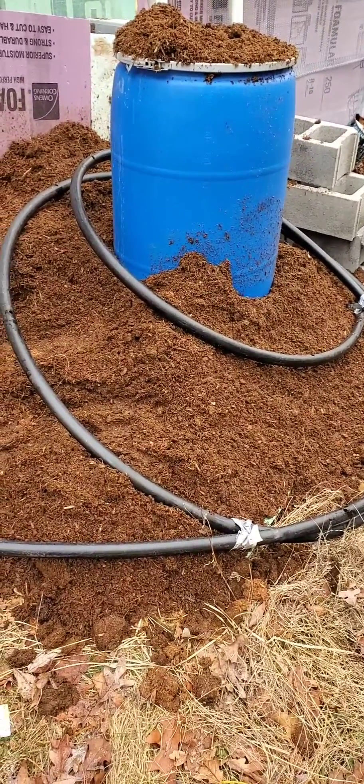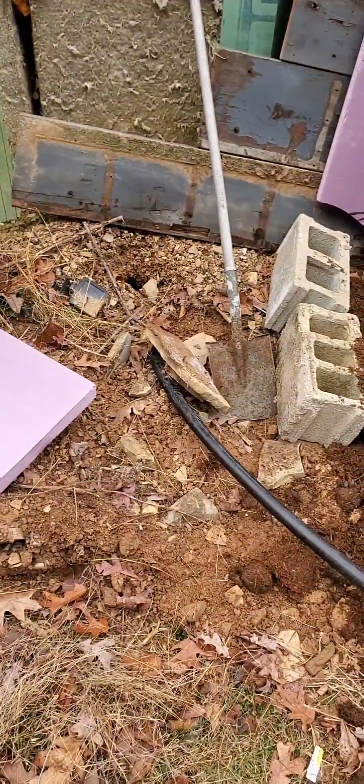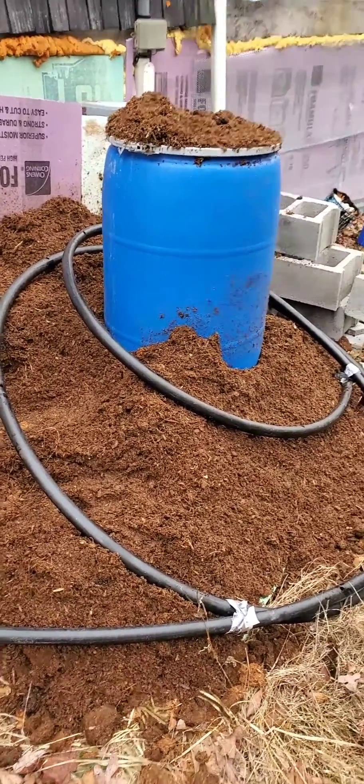Here's the black pipe. We're gonna use this to aerate it. It's got a bunch of holes in it, and we're gonna use compressed air in this end and just blast it real good with compressed air every now and then to aerate it.